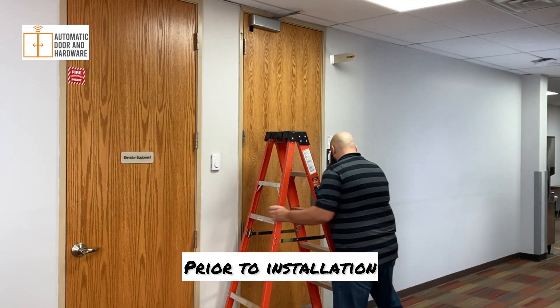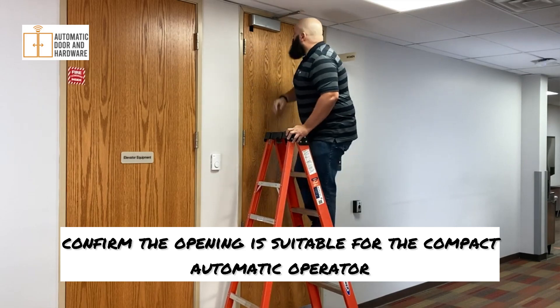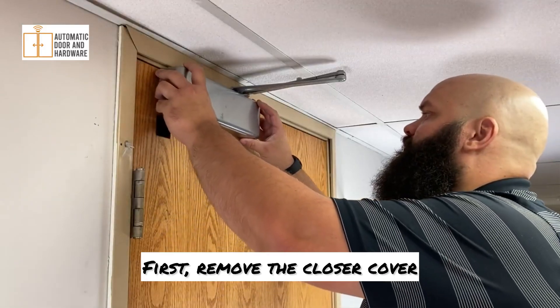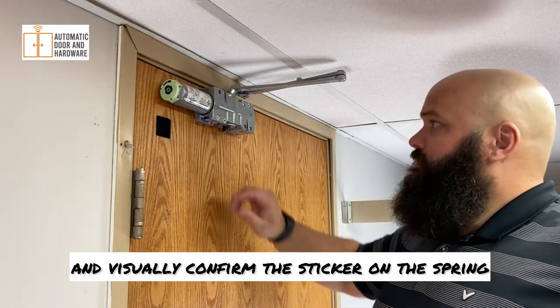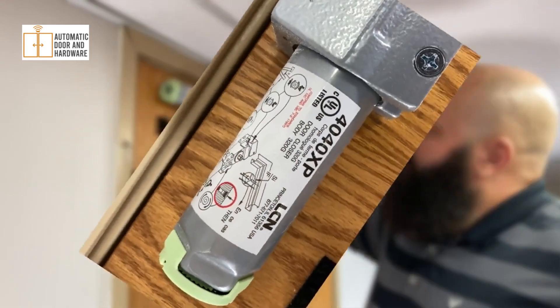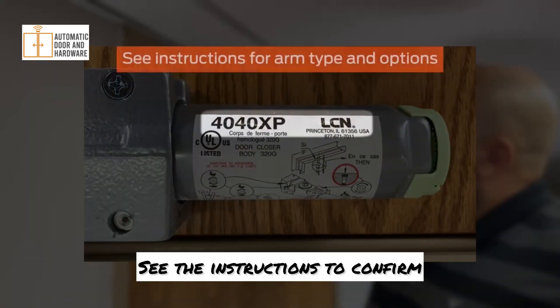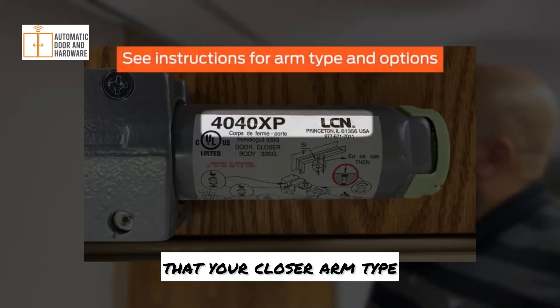Prior to installation, confirm the opening is suitable for the Compact Automatic Operator. First, remove the closer cover and visually confirm the sticker on the spring tube indicates the closer is an LCN4040 XP or LCN4041. See the instructions to confirm that your closer arm type and options are supported.